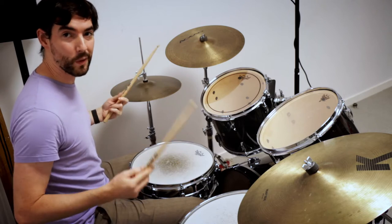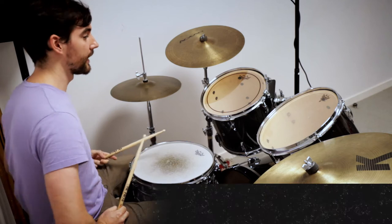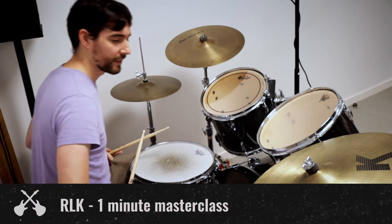Hey everyone, thanks for tuning in to another 1 Minute Masterclass. Today I'm showing you a really common drum lick that I call right left kick, and that's all it is.